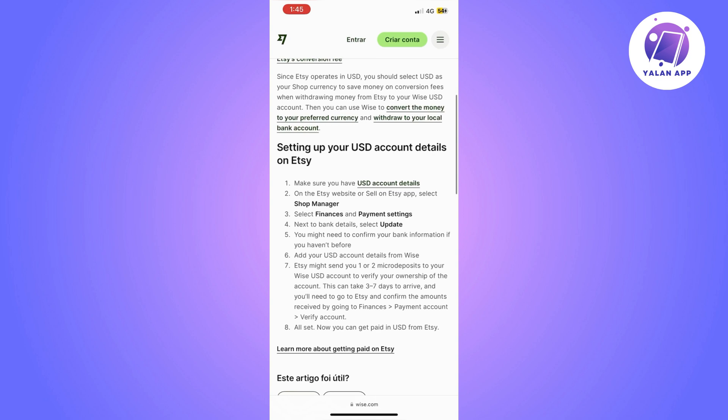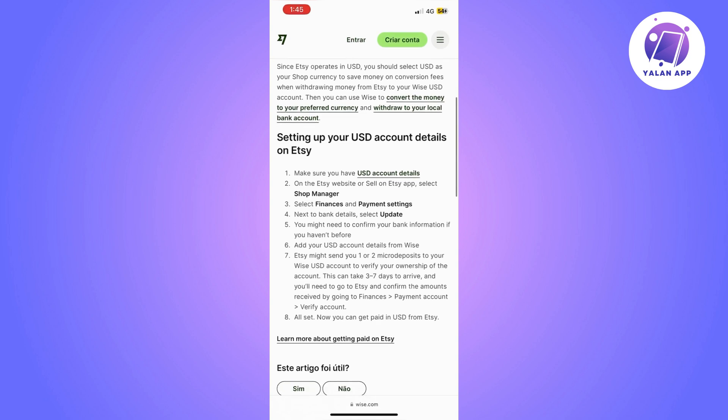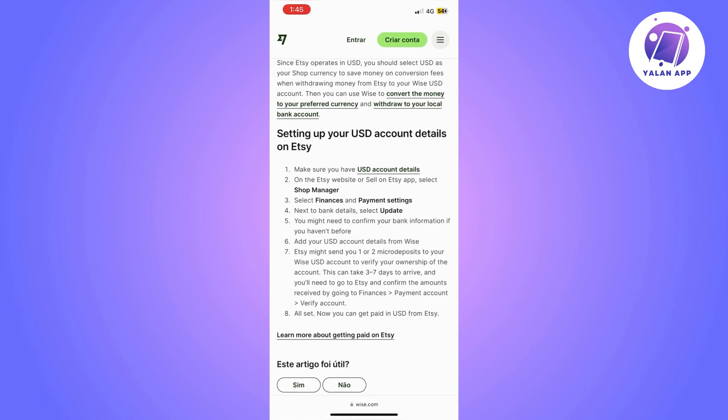If you haven't confirmed your bank information before, you will be asked to do that now, so complete that step if needed. Then add your USD account details from Wise. Etsy might send one to two micro-deposits to your Wise USD account, just to verify your ownership of the account.